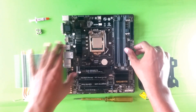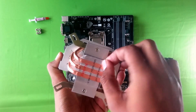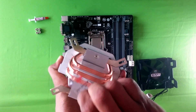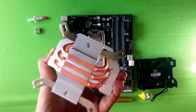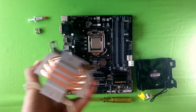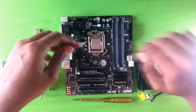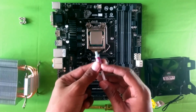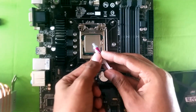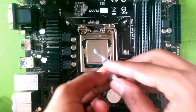Take the cooler, flip it over, and remove the plastic backing which protects the copper pipes. I forgot an important step though — apply the thermal paste first. Open up the cap of the thermal paste injector and place a small amount on the processor, since this isn't a big one.